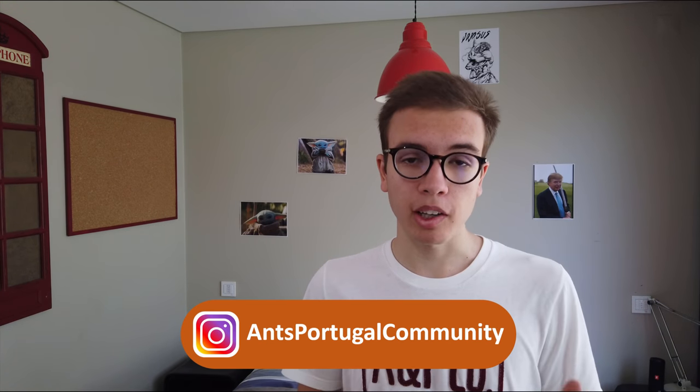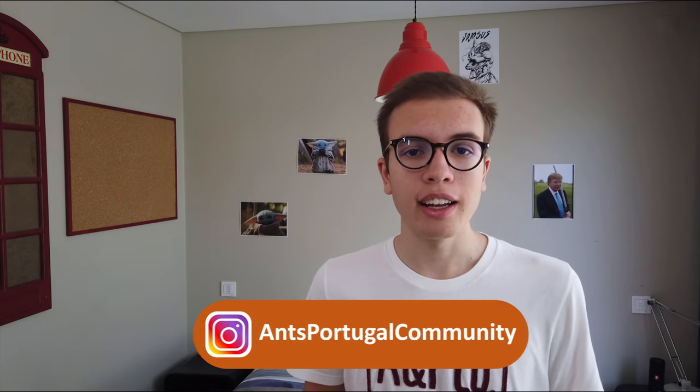Today we're going to be talking about Messor barbarus. Messor barbarus is the first ant species I've ever kept and I like them a lot — they have a very special place in my heart and are one of my favorite ant species. They are very beginner friendly, which was great for me when I started out, and I hope it's great for you if you're starting out or just want a very interesting species, especially when you have a good number of workers in the colony.